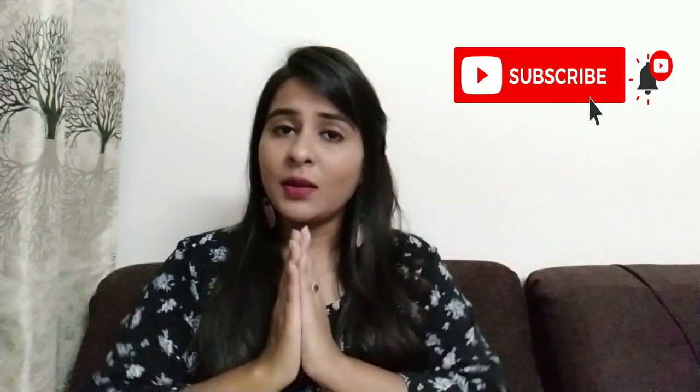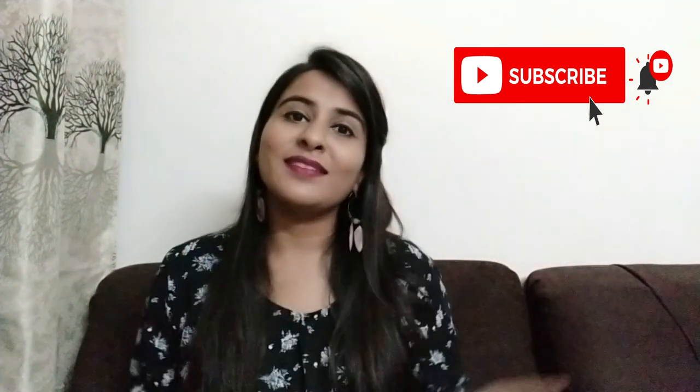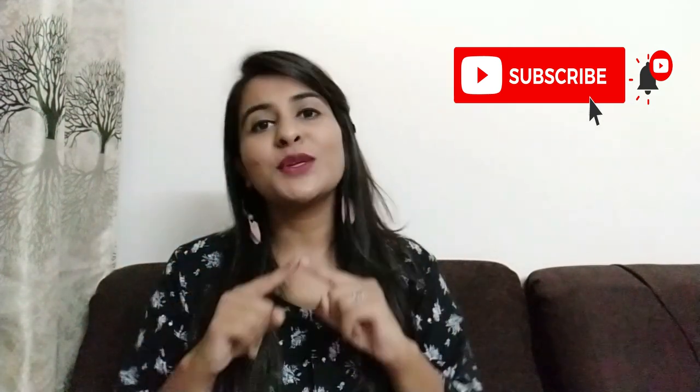Hi guys, welcome to my channel Dashubi Tips. Hope you all are doing well. In today's video we will talk about bath salts — what are bath salts, how to use bath salts, and some myths about bath salts. If you are new on my channel and you have not subscribed, please consider subscribing and hit the notification bell. So yes guys, let's start with the video.